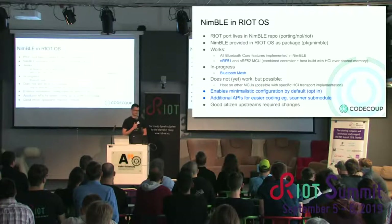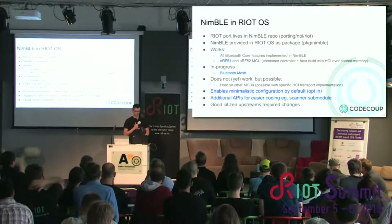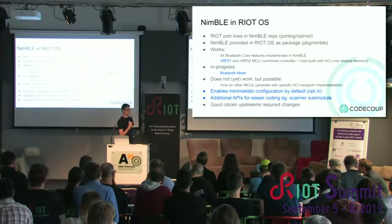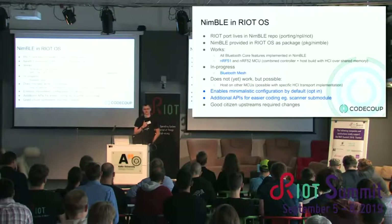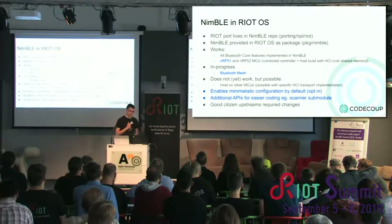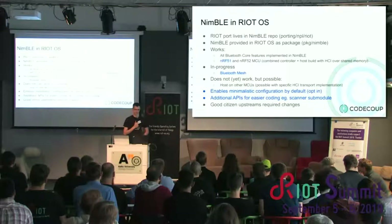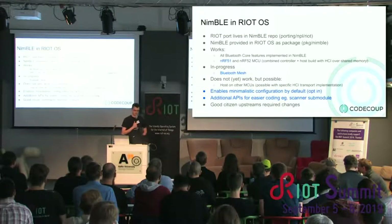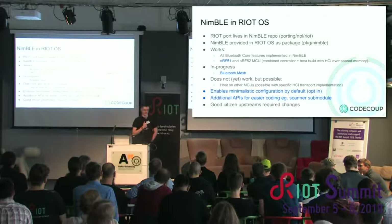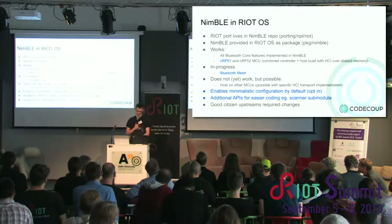What doesn't work yet on RIOT is the split configuration, where host and controller operate on separate MCUs — but it's rather trivial work to add if someone needs it, and could be interesting with USB. By default on RIOT, NimBLE is enabled with a minimum configuration, so optional features are disabled and you must opt in. There are also sub-modules that wrap around the NimBLE APIs for easier application writing, like scanner and device-list sub-modules. RIOT is a very good citizen — all patches are upstream, so support will continue and not be dropped.